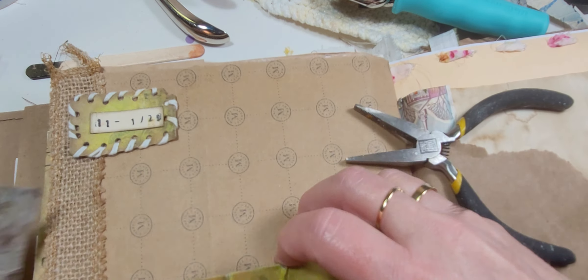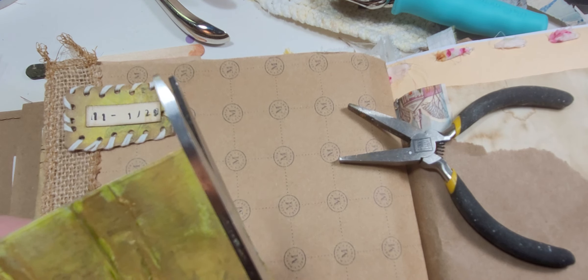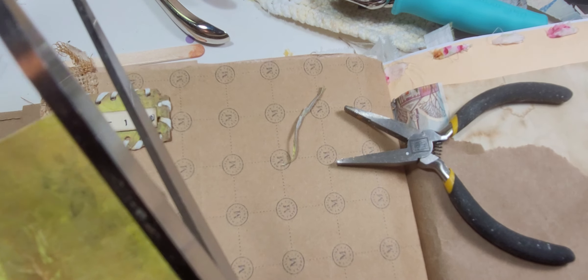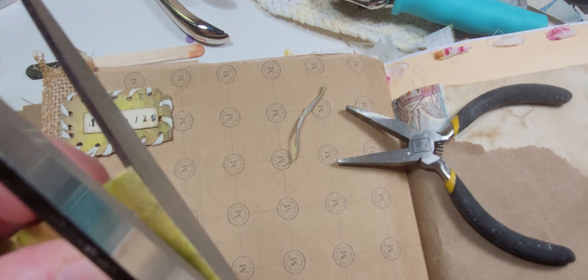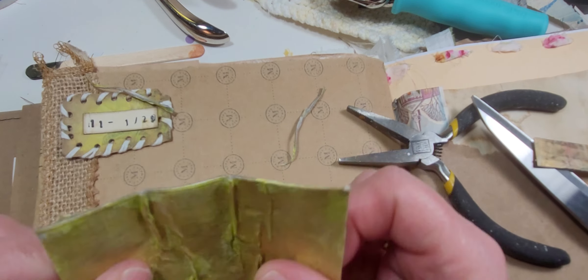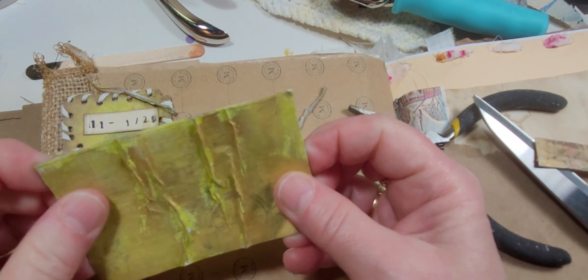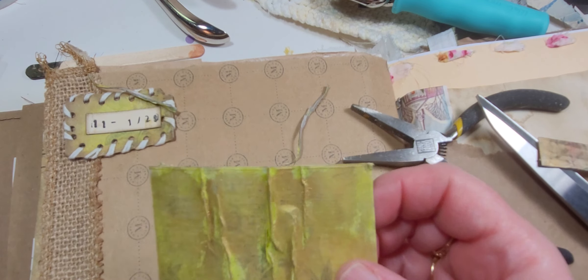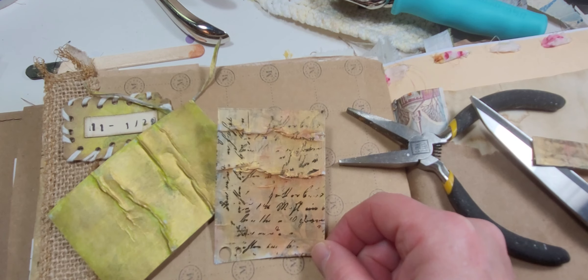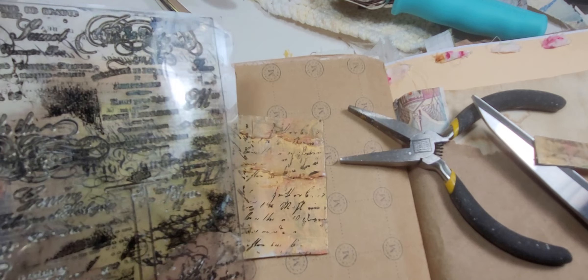After I did this I kind of straightened it out a little bit — you don't have to, but I wanted to. This has been sitting on my desk for a few days and it's still really pliable and it's still sticky on the other side. A few minutes ago I decided to do a little bit of stamping on it, maybe just do something different and just use a stamp like that.